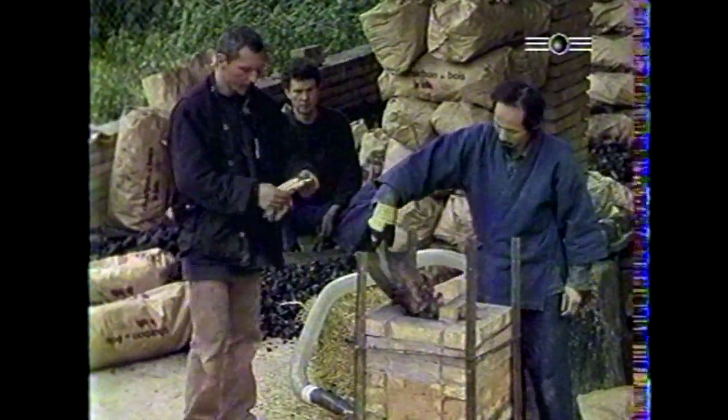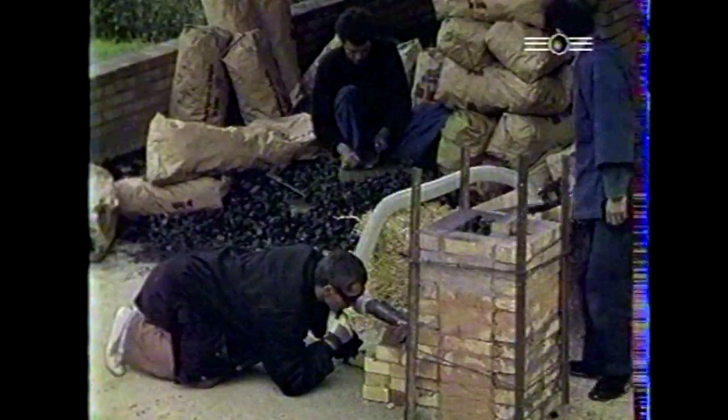Maître Wakita a entrepris depuis 1968 des recherches approfondies sur la fabrication de l'acier en bas foyer selon les méthodes des anciens forgerons. Ainsi, dans ce bas fourneau du XVIe siècle reconstitué, le charbon de bois nourrit le feu. Il se mélange dans les flammes à un autre élément de la terre, le minerai de fer réduit en poudre. L'union de la terre, du feu et de l'air produit, dans un mouvement tourbillonnaire, l'acier.